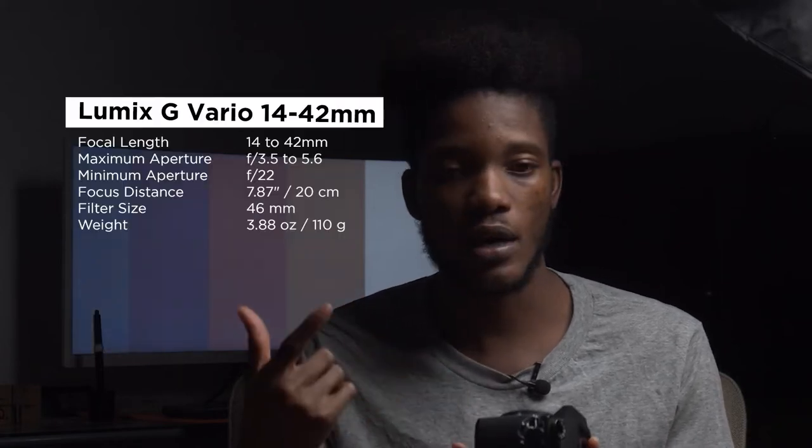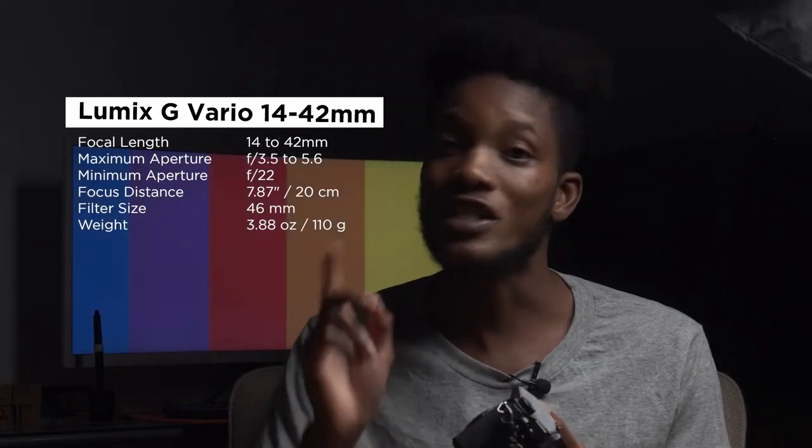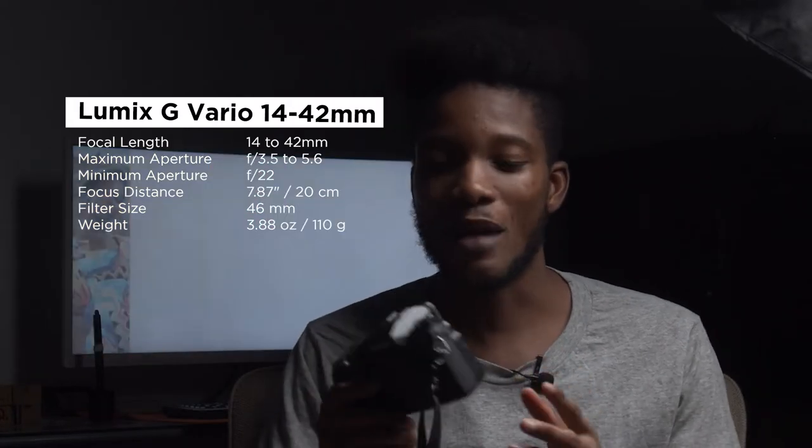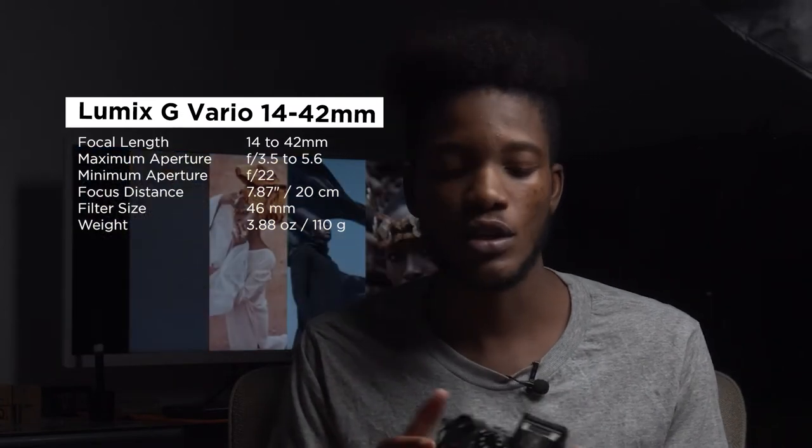He had bought it new and said he couldn't figure out the settings, so he wanted me to help him figure them out. I took it for a spin and saw some really beautiful photos on it. It came with the 14-42 Vario lens, which I'll talk about later — more of a kit lens that comes with it. I've been taking it out for fashion shoots and all of that.